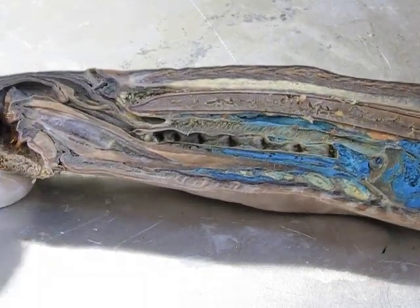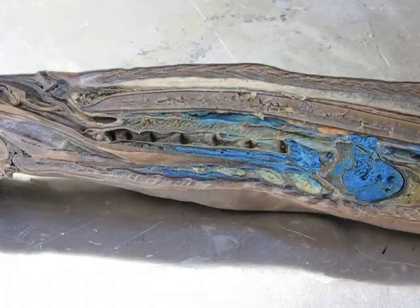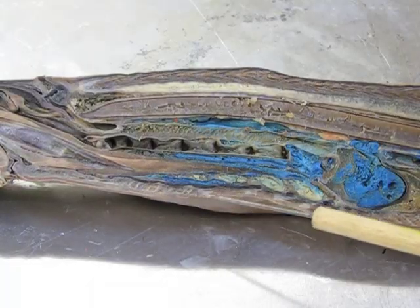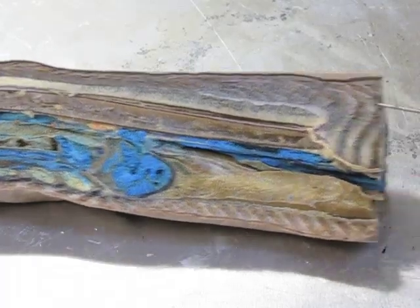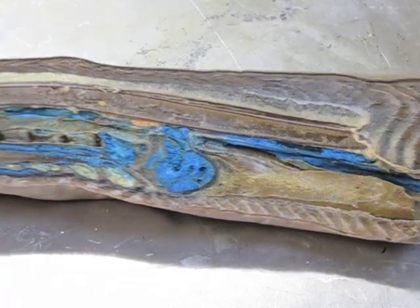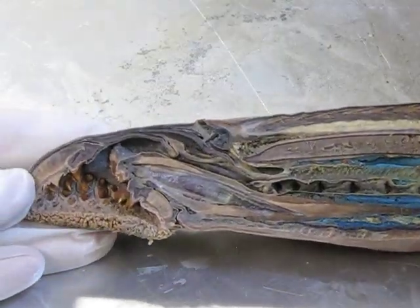We can also see muscles running along both the top and bottom of the animal — lines visible all along its length. There's quite a lot of muscle tissue here, which is used to propel the animal through the water and control its body movements.